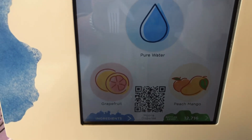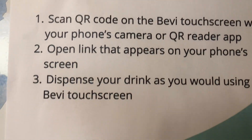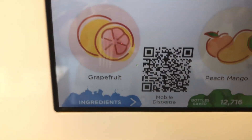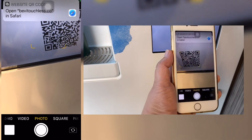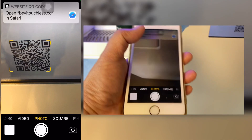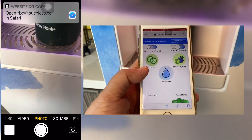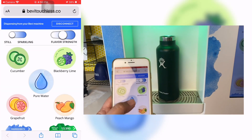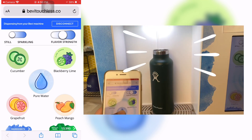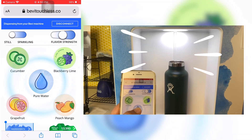Next po ay yung pagdi-dispense using the QR reader app. So, ito yun — i-scan lang natin yung QR reader app. Using your cellphone, pupunta tayo sa camera. Then, i-scan natin itong QR code. Then, mapupunta tayo sa internet browser natin. And then, press lang natin — mag-appear ang screen sa inyong cellphone, and from this you can use your cellphone para mag-dispense ng water.